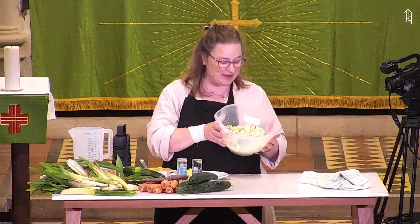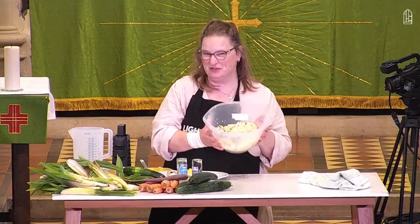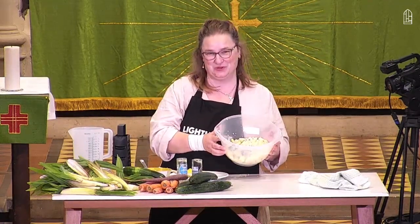Deliciously zingy, lemony, vegetabley, fruity, very very summery bejewelled couscous.